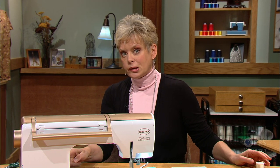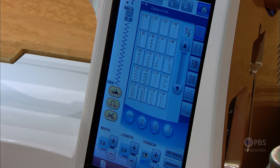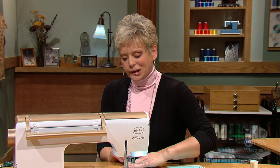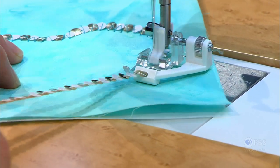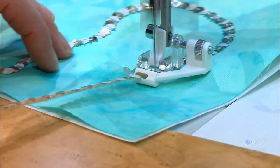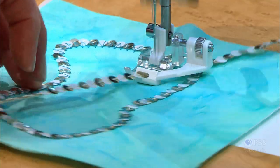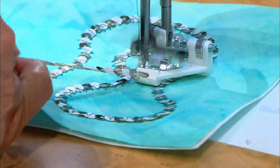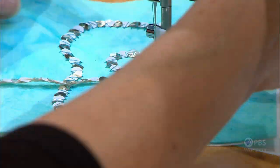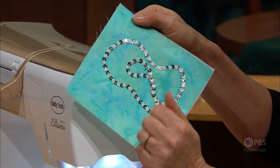I have a wide zigzag set — for this particular trim I needed the widest width. You can adjust the length as you're making a sample. The sequins fit right into the opening and you can change direction, sew straight, or even meander. When I cut the threads and pull this up out through the opening, you'll see that the thread straddles over and you can manipulate the trim with this foot.